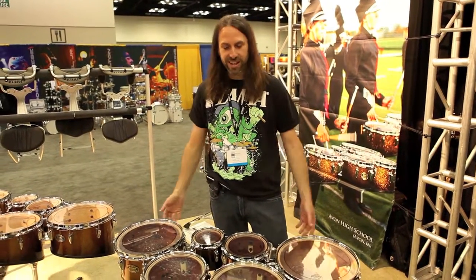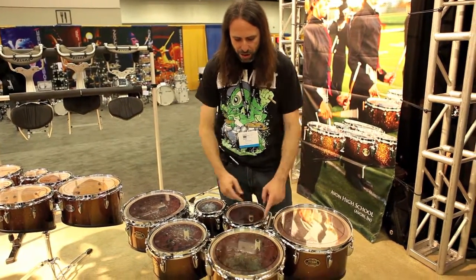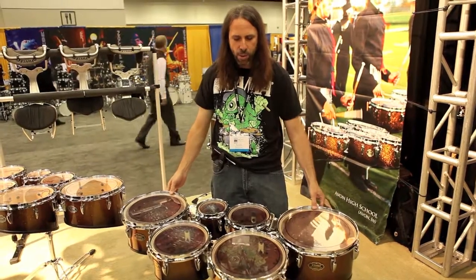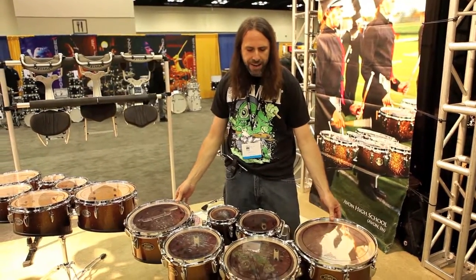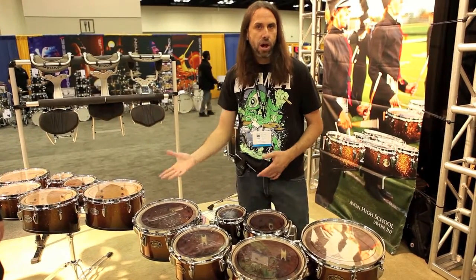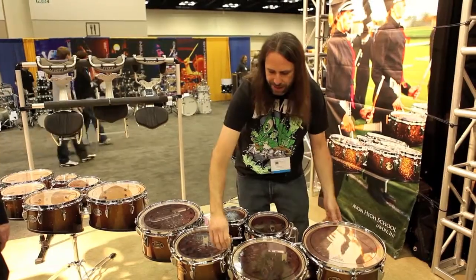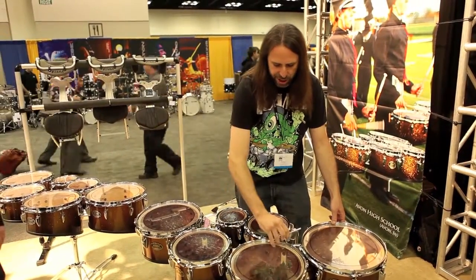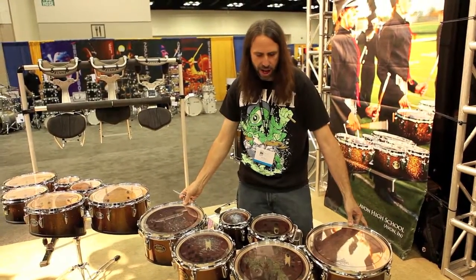I'm Roger Carter with Tama Drums and I'd like to show you the new quads we have. We have a new system here where if I loosen these four drum key bolts, I can actually adjust the layout of the quads. So I can have a really tight layout, or wider for a larger player with longer arms. When I'm ready, all I need to do is tighten these back up with a key — just four simple adjustments, and once tightened they're solid.